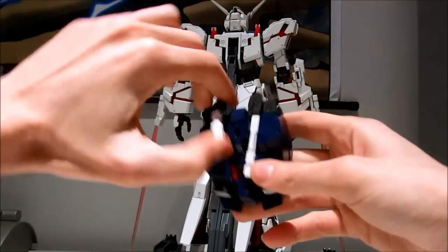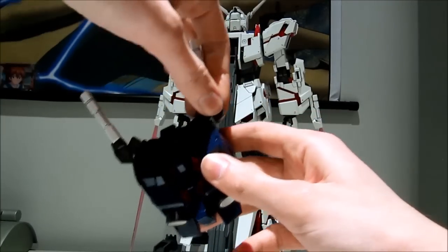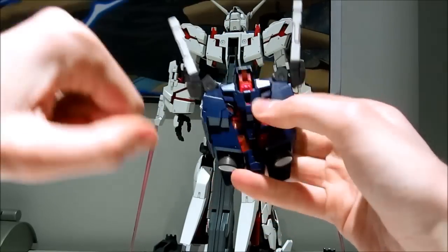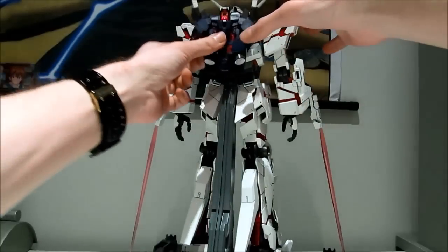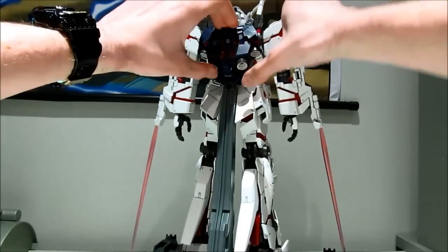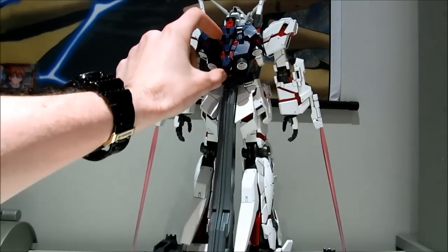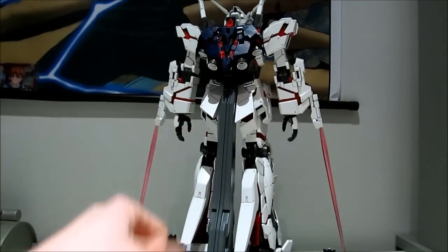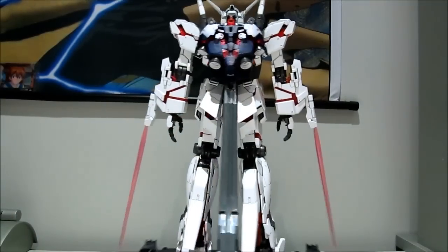And then all that is left is the backpack — very easy to transform. Simply fold out the beams, pull this thingy up, and pull those thrusters out. Then reattach it to the body. One thing I definitely have to mention is they really made sure that the backpack is very easy to remove — it slides in there, clicks into place, and despite being easy to remove, it's in there really securely. So that is definitely something they really took into account. Great job on that.